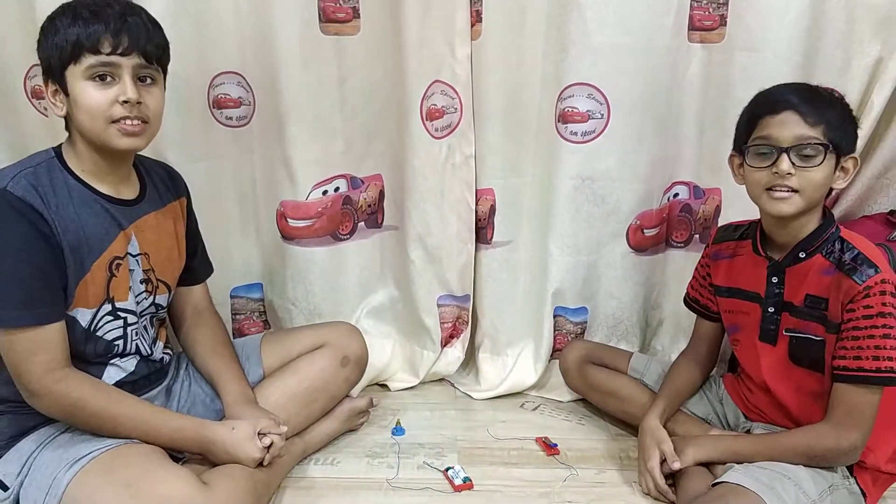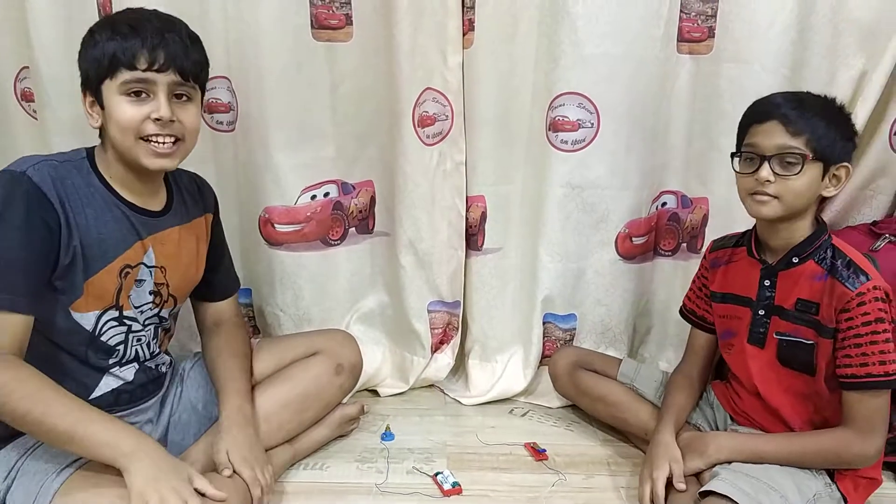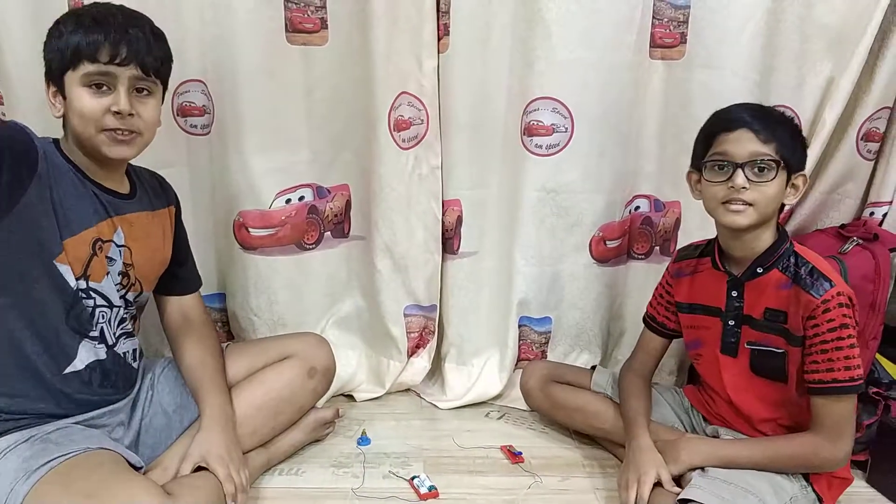Any message for your viewers? Thank you guys. Hope you liked the video. Bye. We'll meet you next time. Bye.